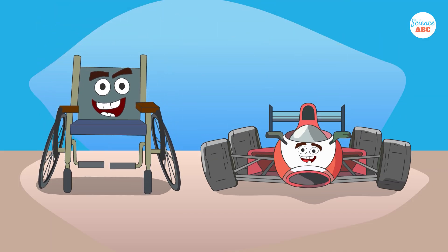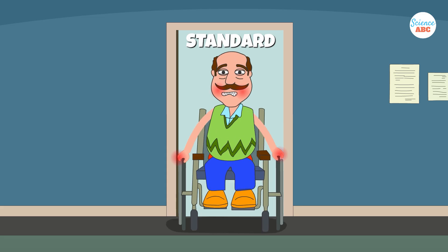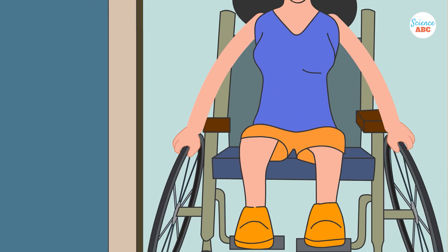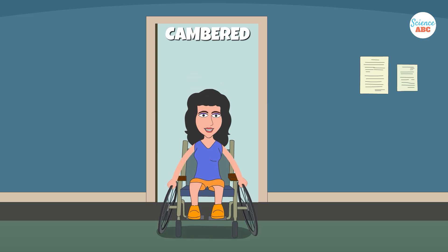There are many practical advantages of cambered wheels for all wheelchair users, not only athletes. For example, with a negative camber assembly, the top part of the wheels is closer to the user, reducing the likelihood of scraping their hands against surfaces like walls and door frames when navigating tight spaces.